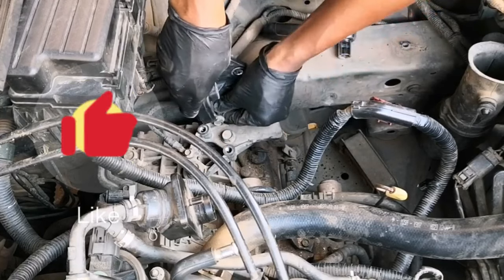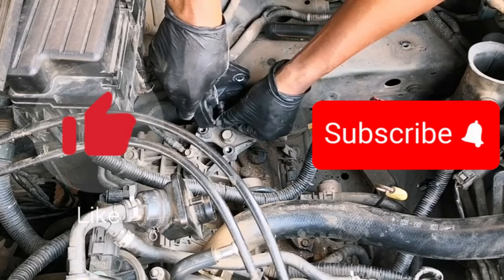Hope the information was useful for you. If so, please press the like button and subscribe to the channel.